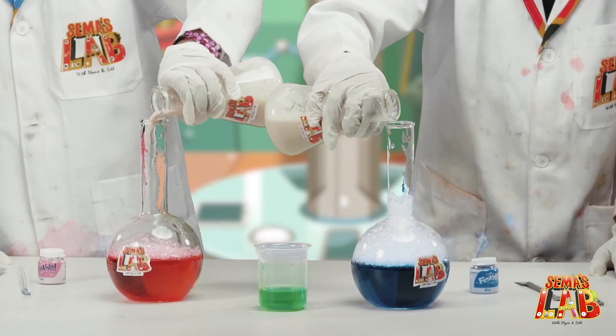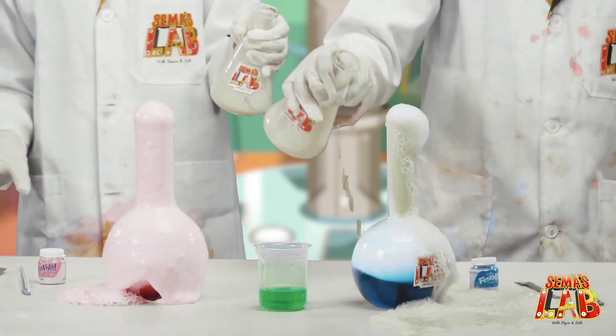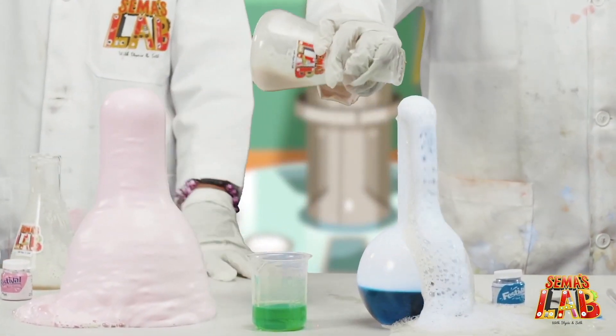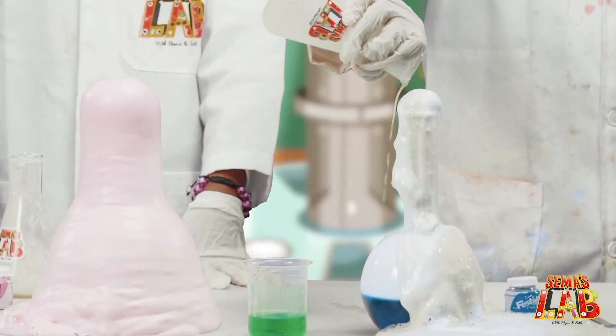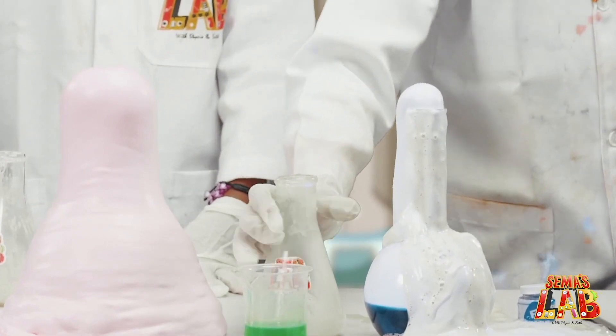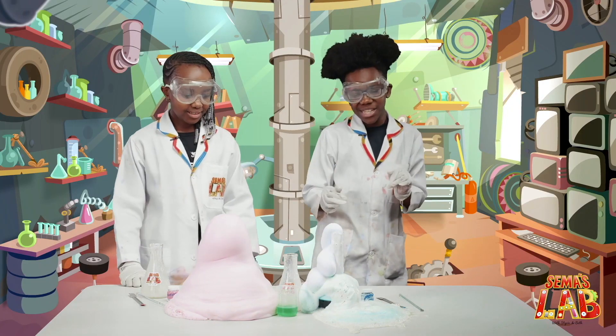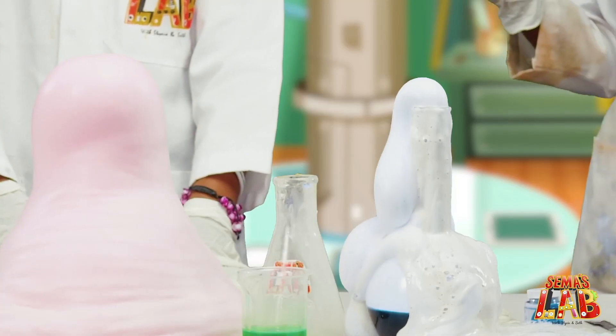Now we're going to add the yeast. Here goes it! Oh yes! Whoa, there we go. It's so awesome — hers is like a volcano, and mine just bubbles. Maybe I added too little yeast. Use your gloves because it's steaming.